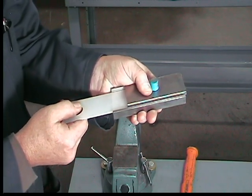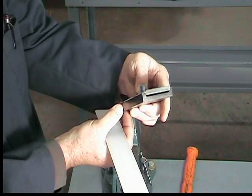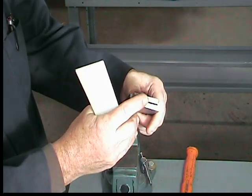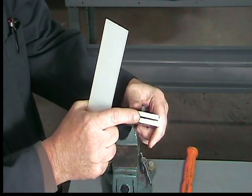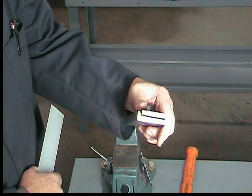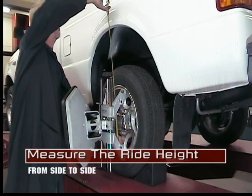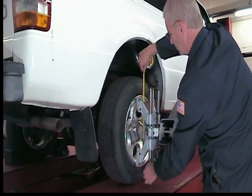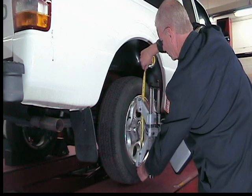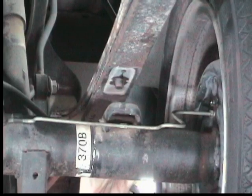Only one thrust plate is needed and may be installed on either leaf spring. It will either slightly raise or lower the vehicle depending on which side of the axle the leaf springs are mounted. Determine which side by doing a quick measurement of the ride height from side to side. On this vehicle the leaf spring is on top of the axle, so the plate will lift the body by no more than one half inch.